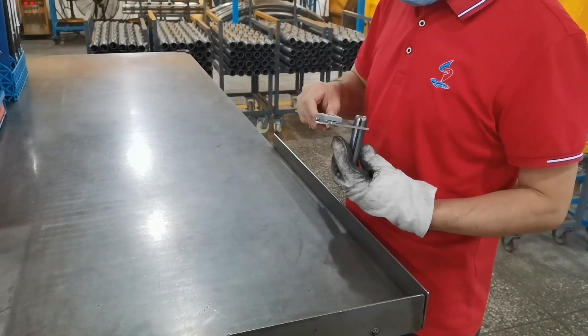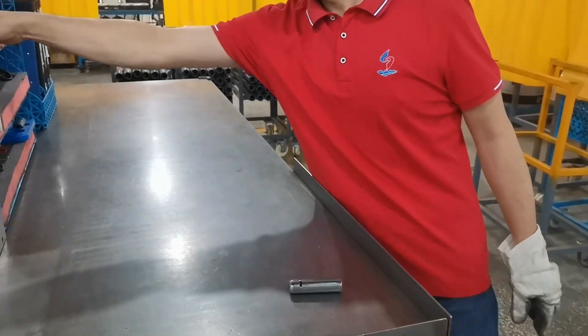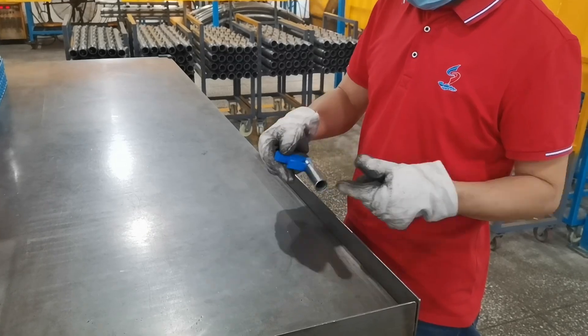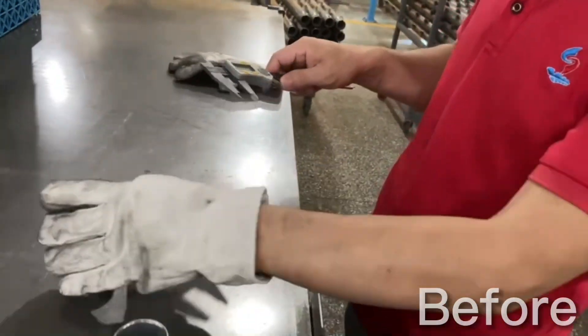We've actually gone one step further to see if we could possibly eliminate every single use of a caliper or measuring tool on the factory floor. And you can see, whenever the jig fits perfectly we know that our measurement is accurate and the part is correct. There are really two huge benefits that we're seeing from this change.